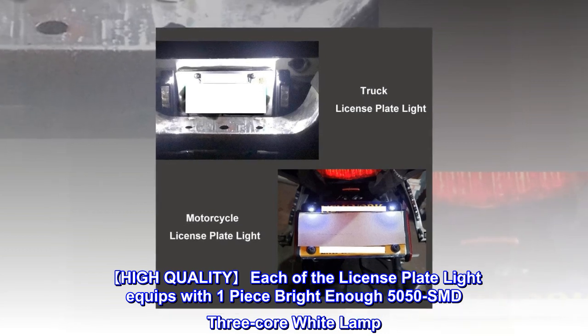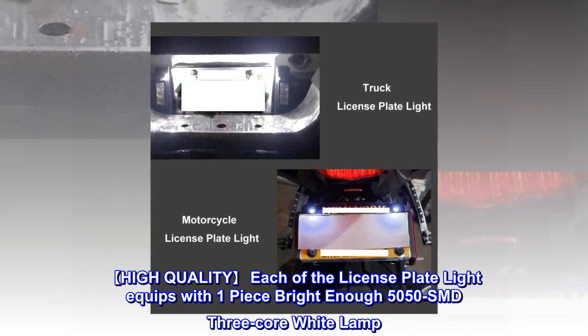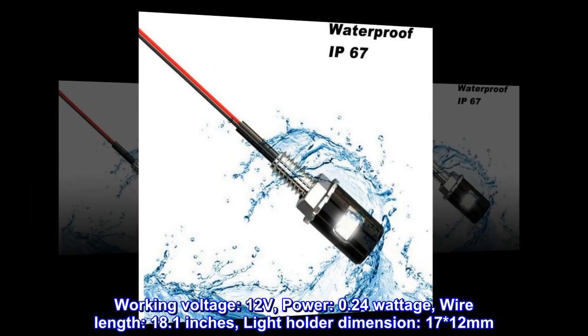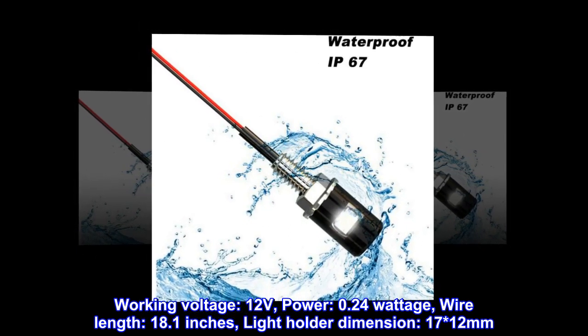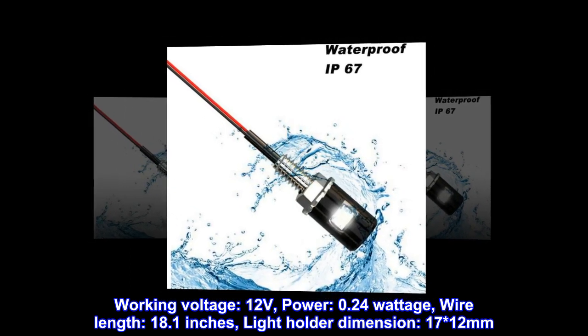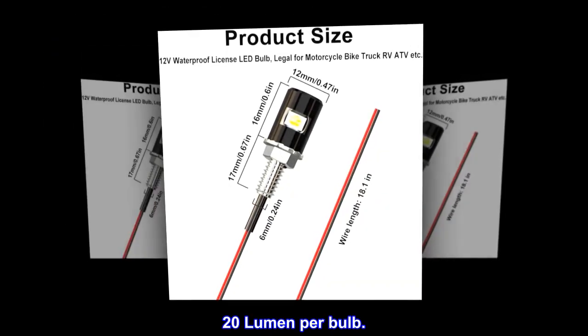High quality — each license plate light is equipped with one piece bright 5050 SMD three-core white lamp. Working voltage: 12 volts, power: 0.24 watts, wire length: 18.1 inches, light holder dimension: 17 x 12 millimeters. Cold white with a little blue color, 20 lumens per bulb.